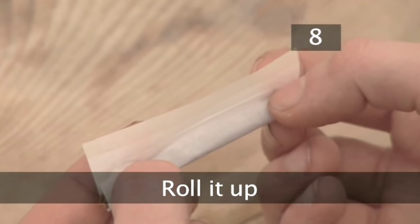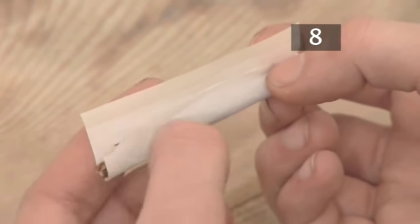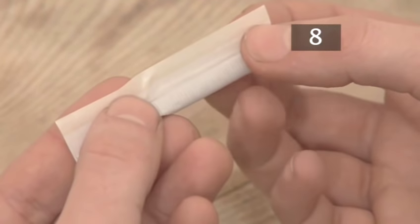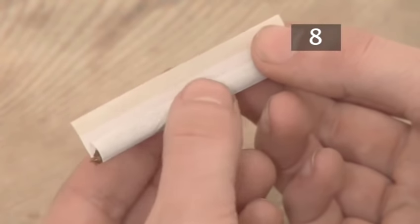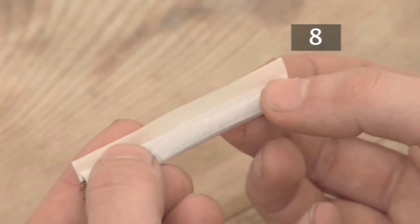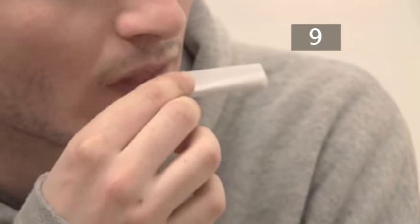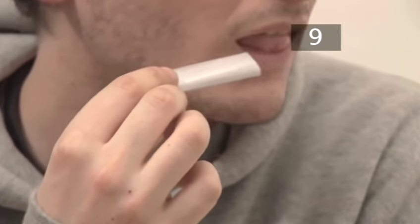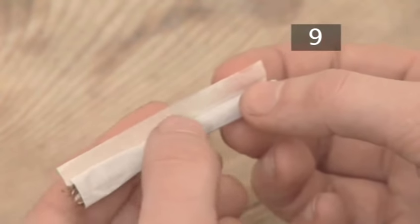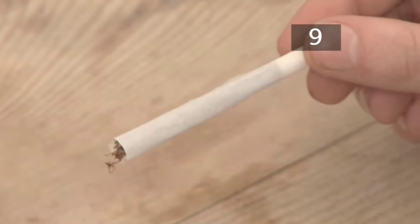Step eight: roll it up. Roll the tobacco up along the back of the paper, leaving only the gum strip showing. Step nine: moisten and seal. Run your tongue along the gum strip to moisten it so that it's sticky. Then, holding the cigarette at the filter end, gently roll with a twisting motion so that the gum strip seals the cigarette.